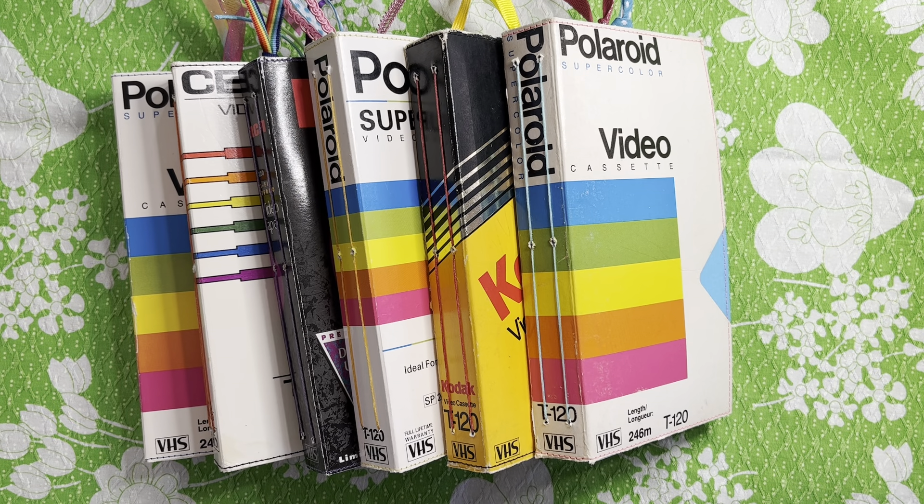Happy Monday morning! Today I will be listing 10 VHS box journals in the shop. I have six that are just generic blank VHS boxes for recording on a VCR, home movies and things like that, and then four — which I'll show in a second — are actual sleeves from movies or TV shows.